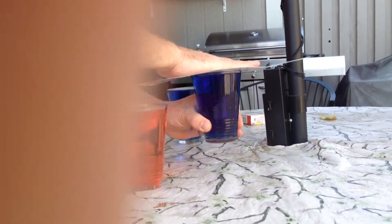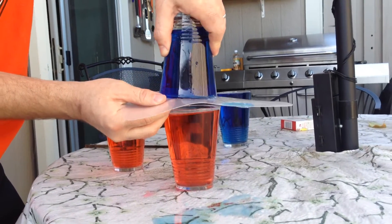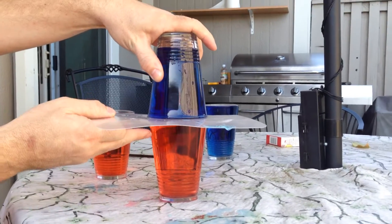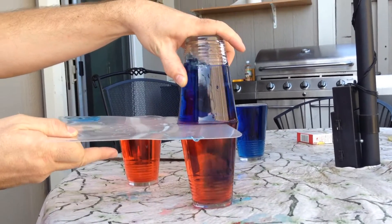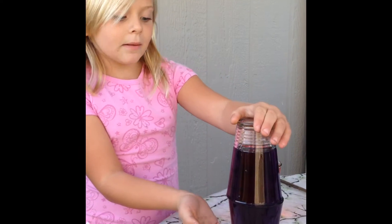What do you think happens if we put the cold water on top of the hot water? It kind of spilled a little. Then pull out your very thin cutting mat and see what happens. Notice how the colors combined and made the color purple.